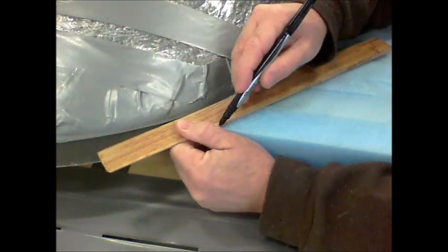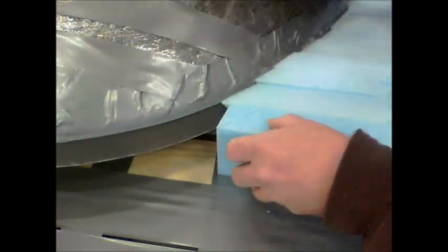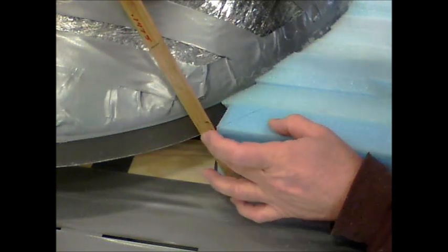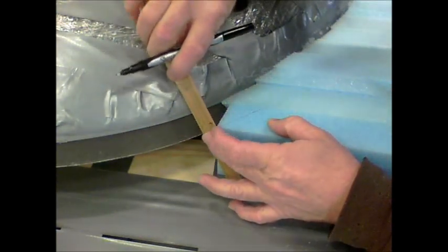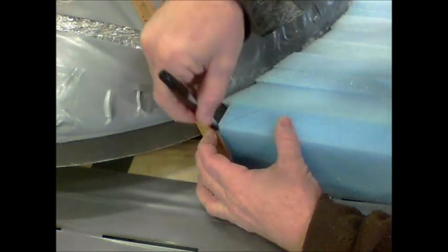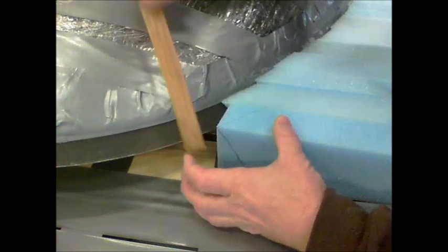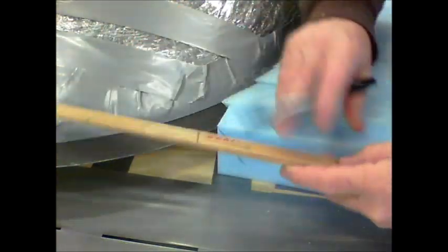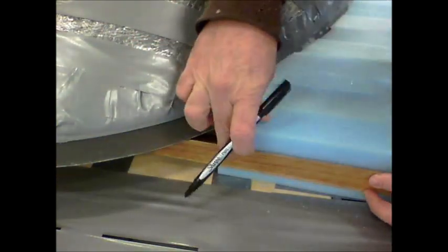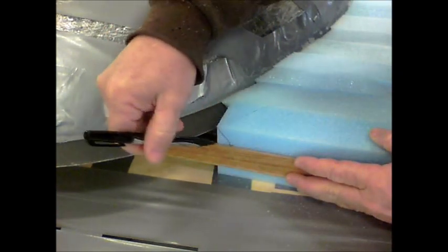I take a little straight edge and approximate the angle that it will need to sit against the plexiglass here. I'll sight down that, then make a first mark right here. Then I take my straight edge and make a mark like this.